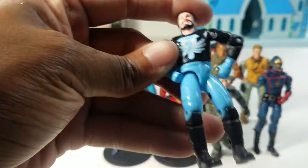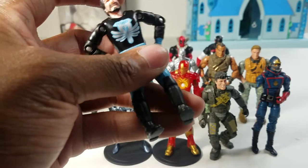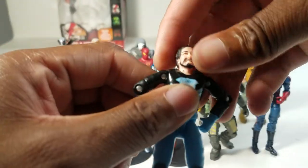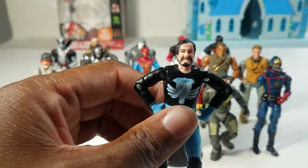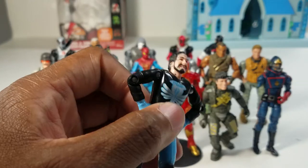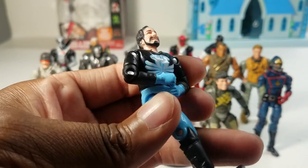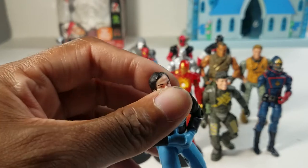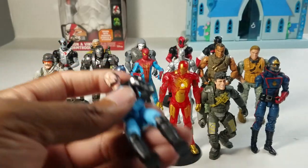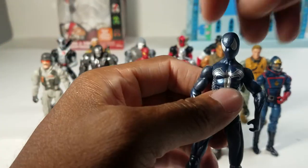Next we have Seraph — he came in a two-pack with Reaper. I bought these guys on clearance at Walmart because they came with motorcycles or dirt bikes. When I first saw them there were like four different ones and I wasn't paying $11 for them. These were the only two left and they were hiding with the other clearance items, so I bought them.